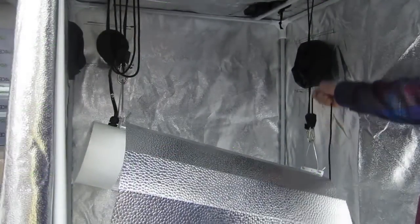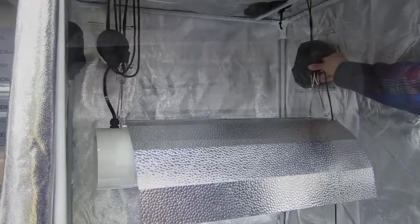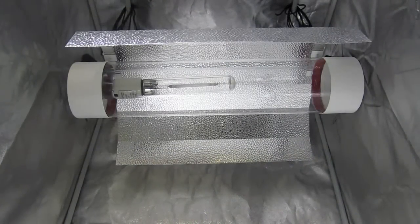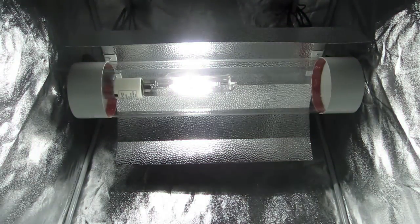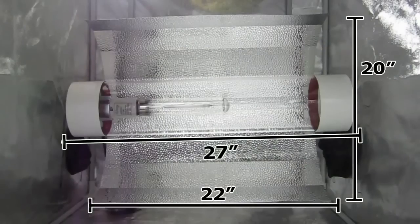The Cool Tube Wing Reflector provides the same air cooling options as our standard Cool Tube. However, with the extended wing reflector, your plants receive stronger light penetration and intensity in a more controlled area. The wingspan is 22 inches long by 20 inches wide, and the tube itself is 27 inches long with a 6 inch diameter.